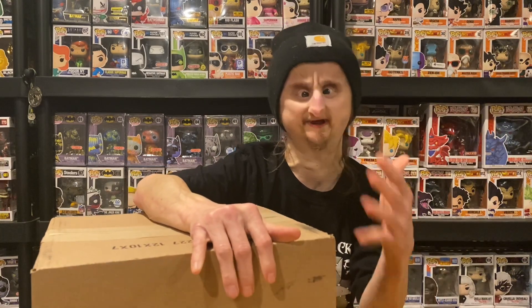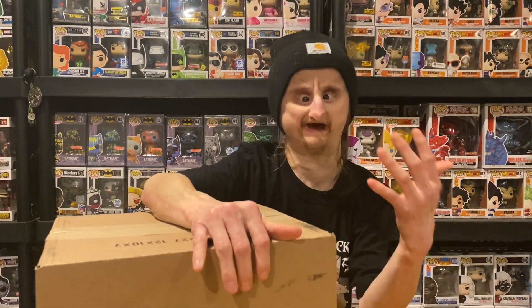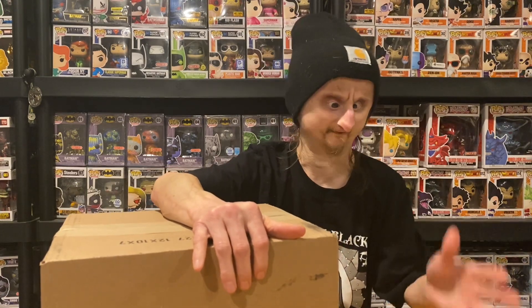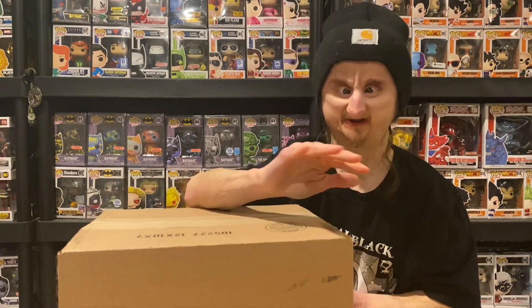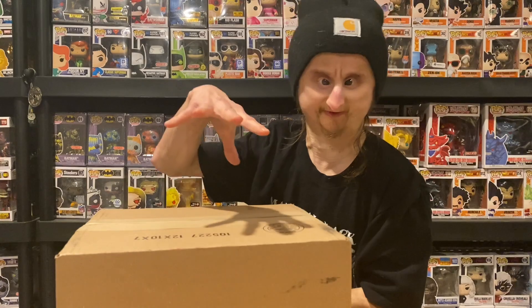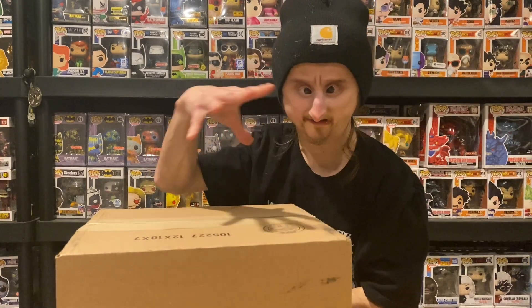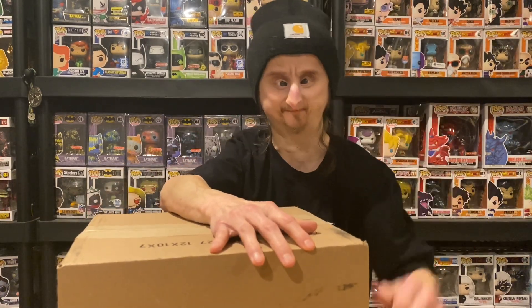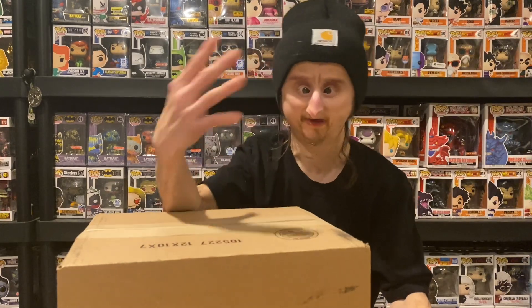Pop in a Box is a website that sells pops. They have a monthly subscription service where you can get from 1 to 10 pops every month. They offer specific genre boxes like Disney, Marvel, or they have a system where you thumbs up and thumbs down pops.